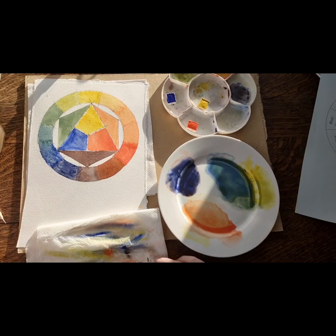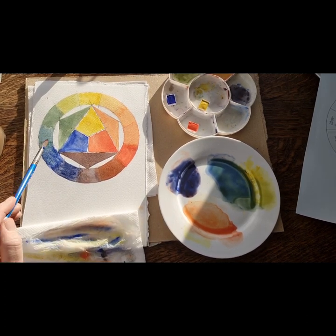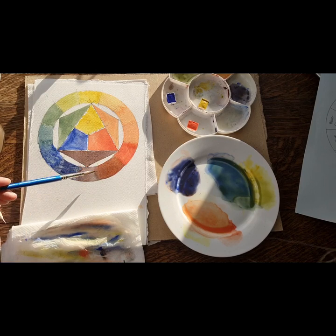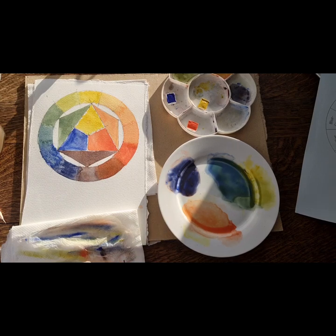There we go - that is our basic colour wheel. You can see these greens might be seen in landscapes or in plants, these colours may be seen in buildings, and these colours might be seen in flowers. It's always about thinking about where you might use these colours. That's a very simple colour wheel for you. Even if you've done it before and you've got a new set of paints, it's worth giving it a go - just to remind you that using those three primary colours is technically all you need.